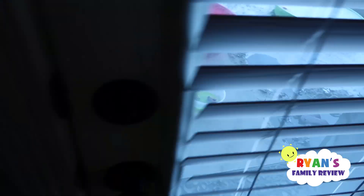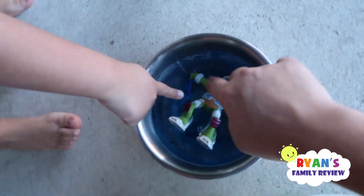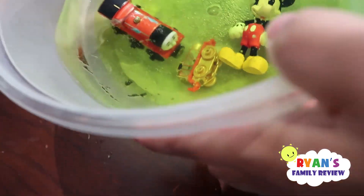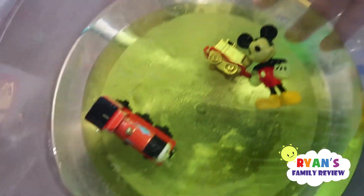Alright, so we're going to check and see this morning if our experiment works. Oh, I think it's working, Ryan. We're going to bring this inside. Look at that — this one is not fully frozen yet, because inside it's moving. You see Thomas and Mickey Mouse moving. That one's frozen.